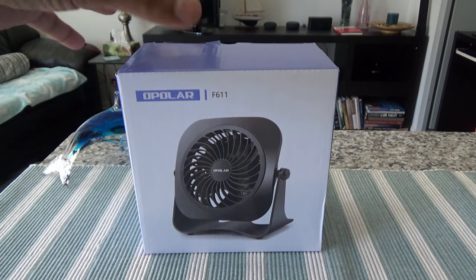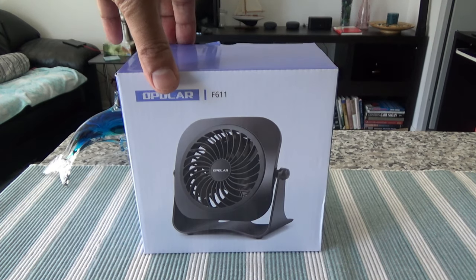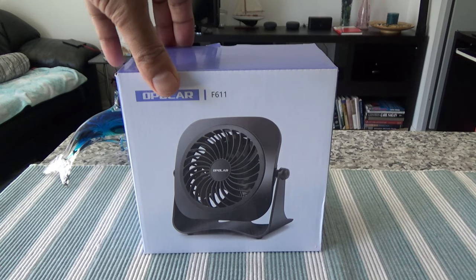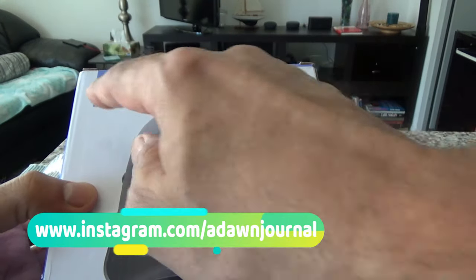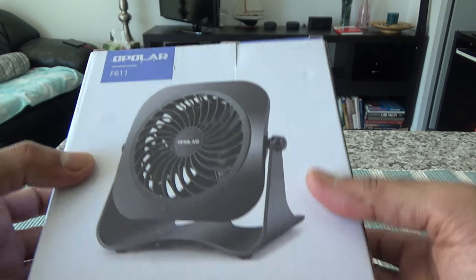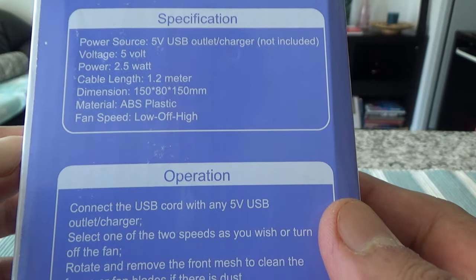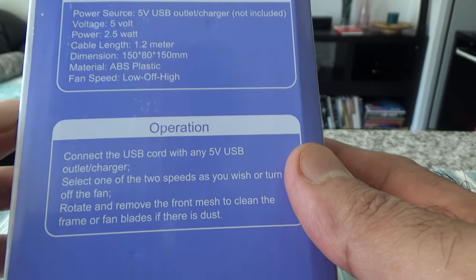Let me give you some of the specs of this product. This is a four-inch mini USB fan with two speeds and USB powered. It should rotate 360 degrees up and down and has an attached 3.8-foot cable. The model number is F611. It's a very cheap product — you can get it below $20 Canadian, or around $10 on sale. The specifications show 5 volt, 2.5 watt, and a cable length of 1.2 meters which is 3.8 feet.